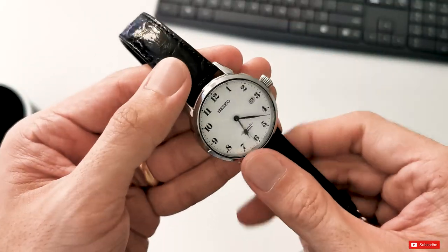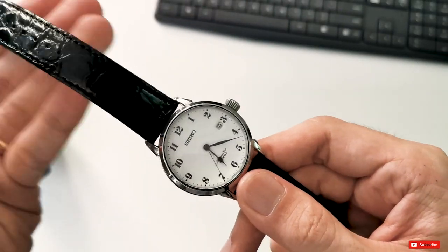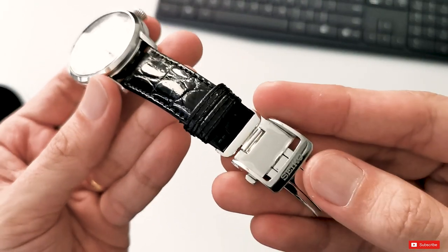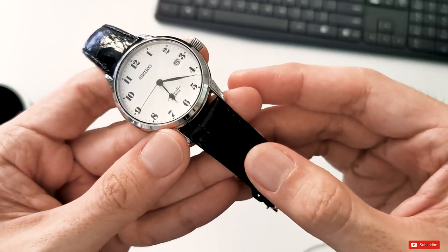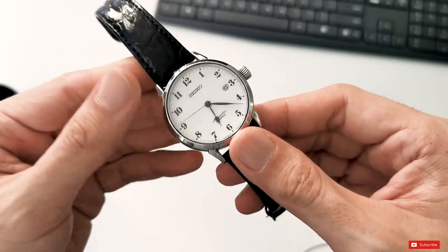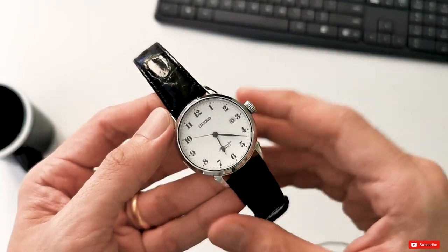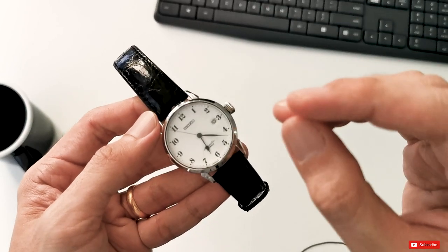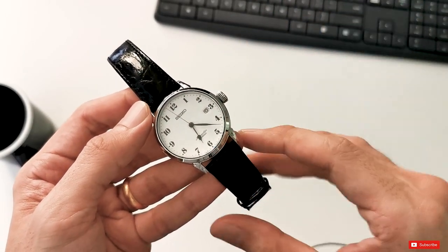Talking about the leather strap, this watch comes with a really nice crocodile strap with a high gloss finish and a nice deployment buckle. I didn't think I would actually like the leather strap with a gloss finish — I thought it may look a bit gaudy — but after wearing this watch for a few days I started to get it. I think Seiko has made the right choice here to pair this watch with this strap. It's just perfect.